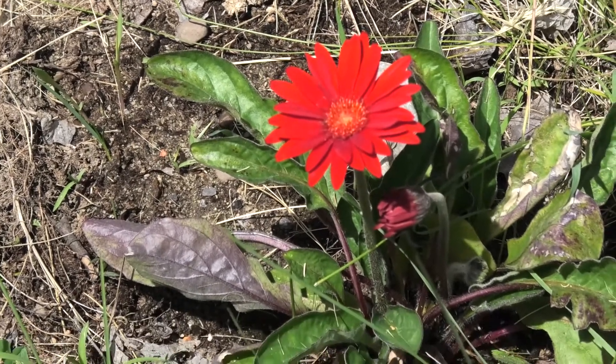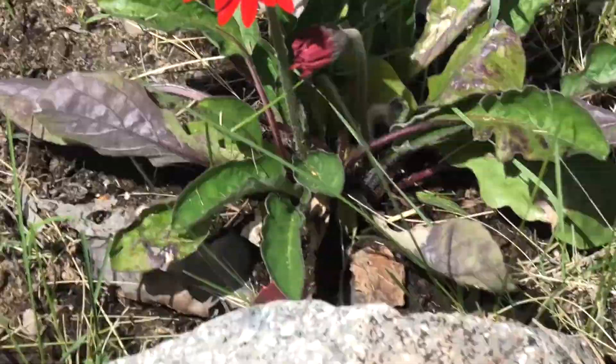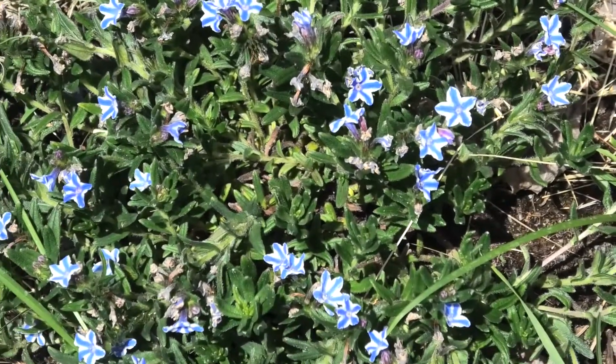It is hot outside today. Got this cool daisy blooming. These guys are pretty cool too.